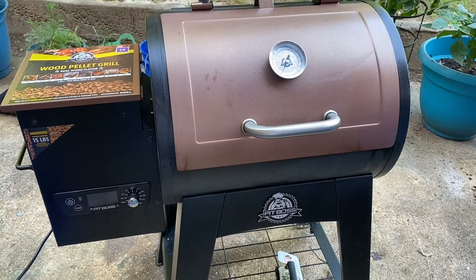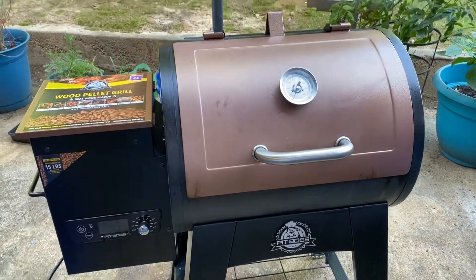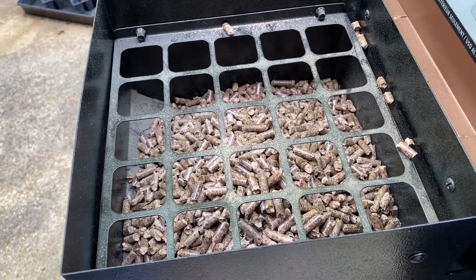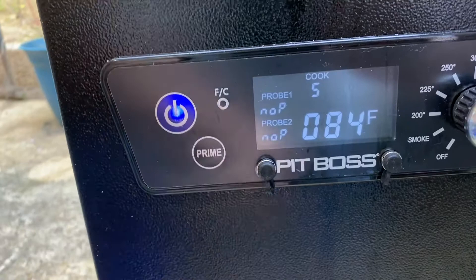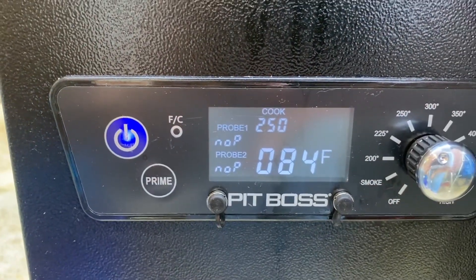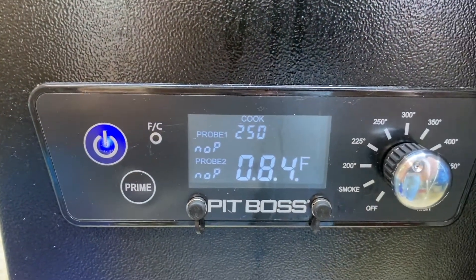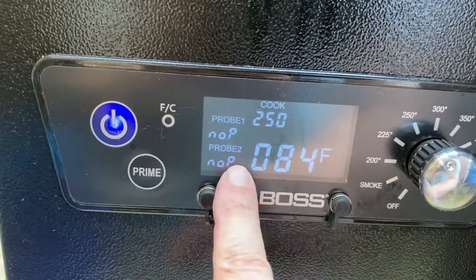Here is my Pit Boss Lexington 500 pellet grill — this is a wood pellet grill and smoker. I filled it this morning with Pit Boss Applewood wood pellets. You just hit the power button and then I'm going to turn it to 225. Once it gets to temperature, I'll get my probe — it has two probe outlets right here. You can stick that probe in your meat and it will tell you what the internal temperature is.